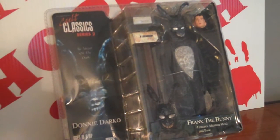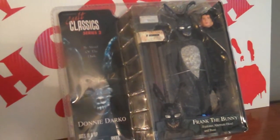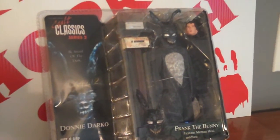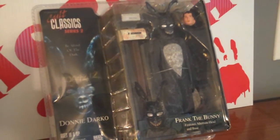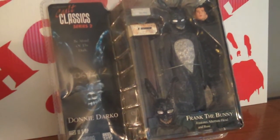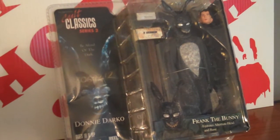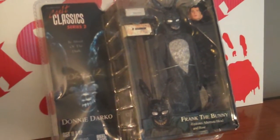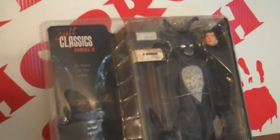What's up guys, got a new figure here — a Cult Classics Series 2 Donnie Darko Frank the Bunny action figure. This is the seven-inch figure, the rarer of the two you can buy. The 12-inch you can find a dime a dozen, but this one's the harder one to find. NECA does make a Frank the Bunny action figure, but it doesn't come with the accessories — the alternate head and the mailbox with the envelope.